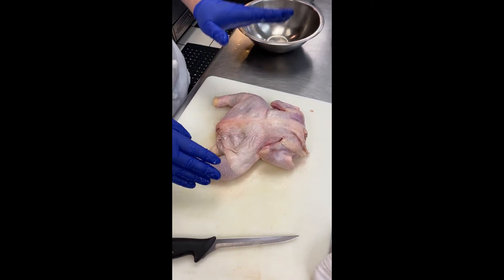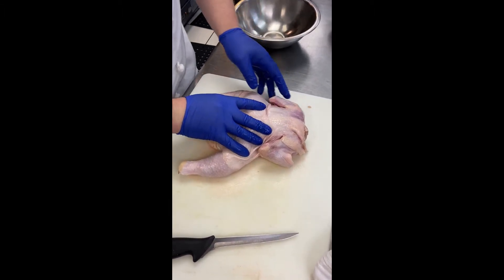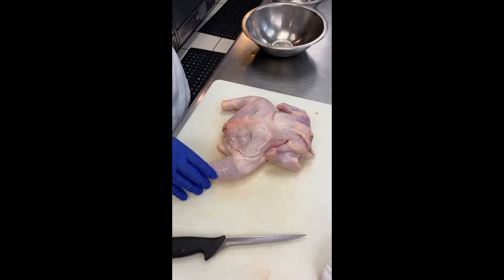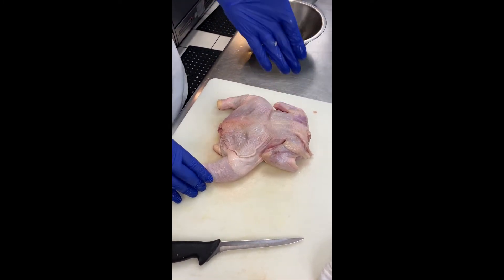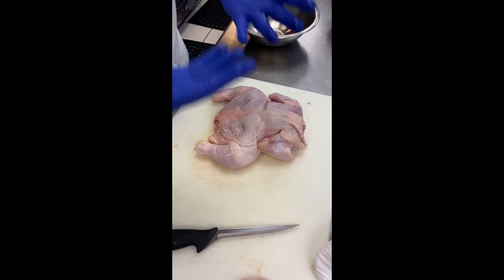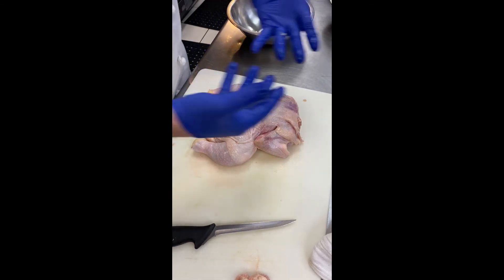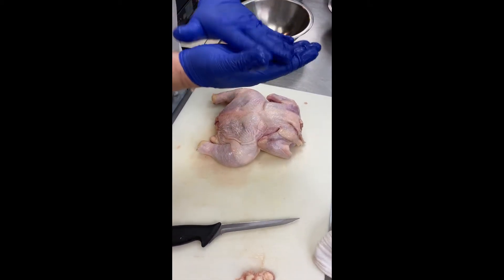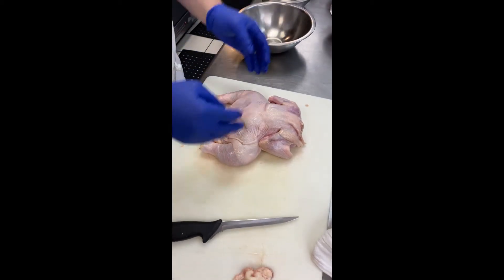Which means that your thighs and your breasts will cook at the same time, so you don't have to worry about that. It's pretty popular — people do that a lot, especially in the summer. I'm trying to get more people to do it during Thanksgiving because it's so much faster, more even, and you can get more flavor. If you just roast it on a bed of something, you get more contact with the bird so more flavor comes up into it.